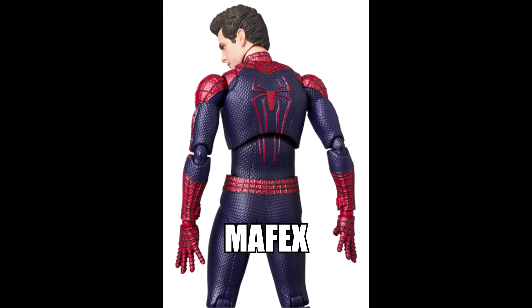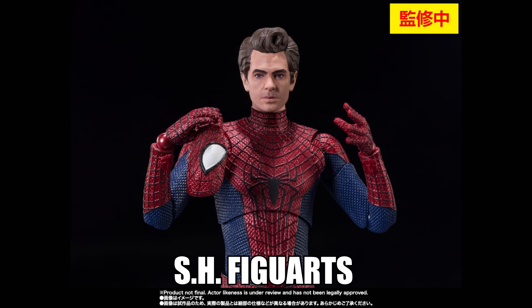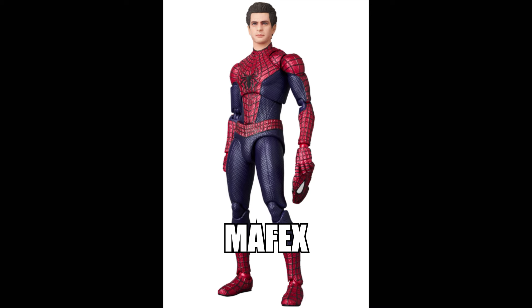The main difference is that the unmasked Peter Parker head sculpt is only included in the Mafex version, as SH Figuarts cancelled theirs for licensing reasons — meaning you'd need to get a third-party one. Additionally, the Mafex includes a mask to be held in hand, which is a bonus. For many collectors, these two extra accessories may be the deciding factor.